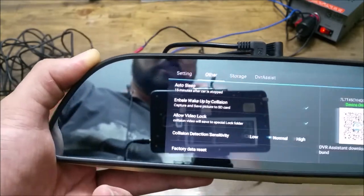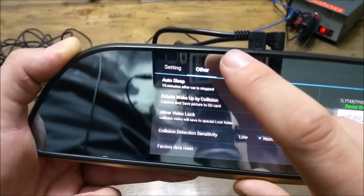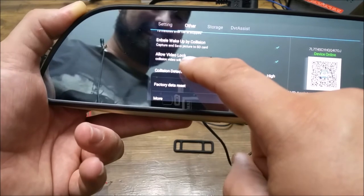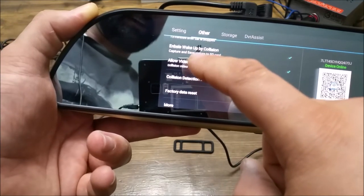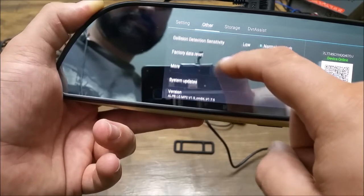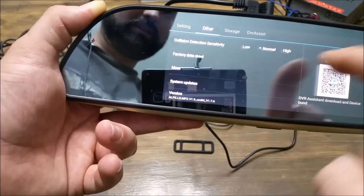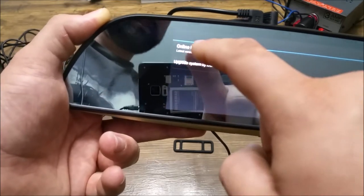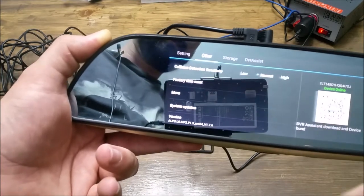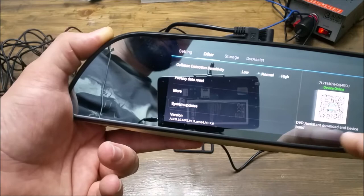Also in the settings, this has your auto sleep and auto video lock — if there's an actual accident, it will save it. You can set your collision sensitivity and do a system update. Once you're connected to the internet, go to system update and online upgrade and just check for it. This is the driver assistant app, which I'll show you in a second. This is also where you find your storage.